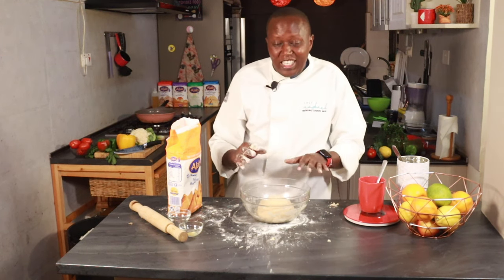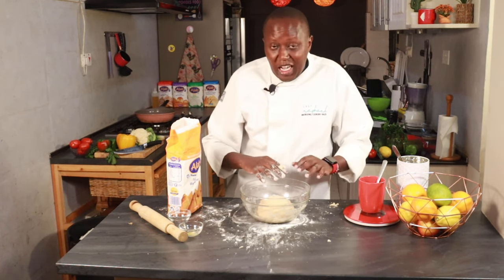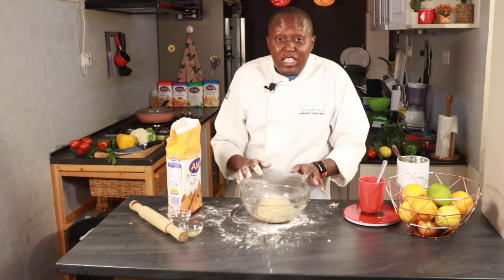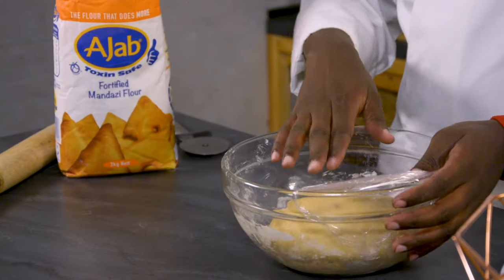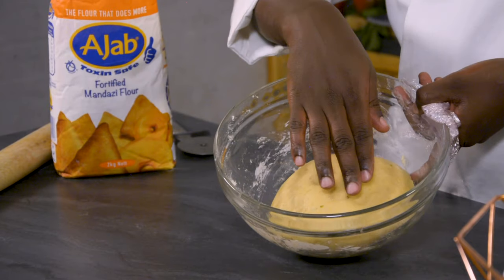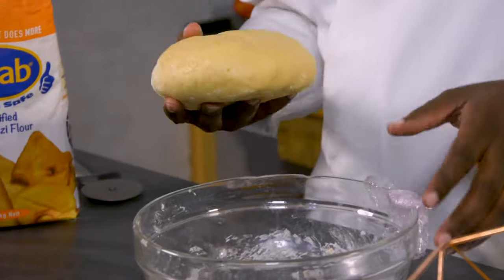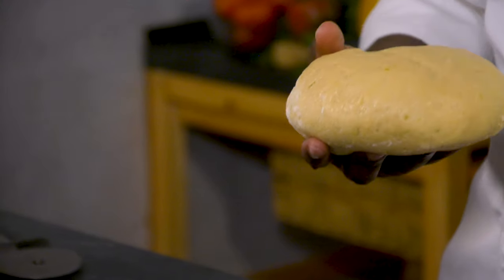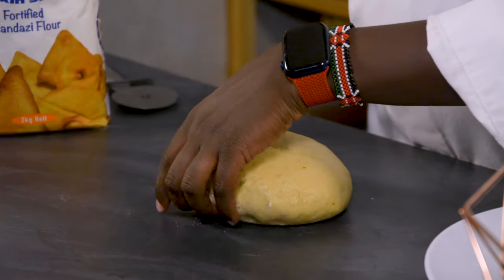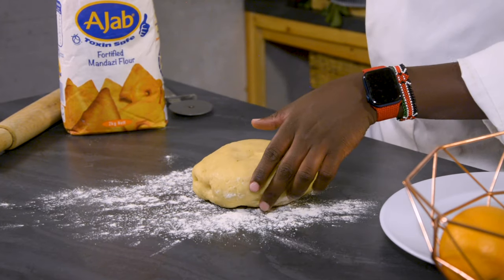When you cover it, you're letting it rest. It's very important to cover it either with a cling film or a damp cloth so that it does not form a crust on top. Resting should take about 15 minutes, but you can go up to 30 minutes or even longer. The longer you keep it, the more the baking powder in the mandazi flour is reacting, and it will make the mandazis a little bit larger than you probably would want them.